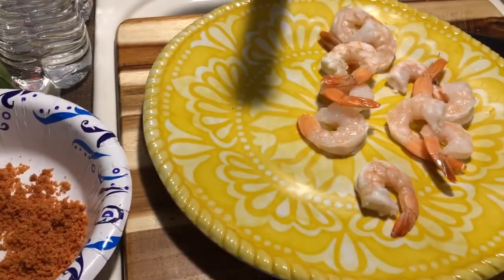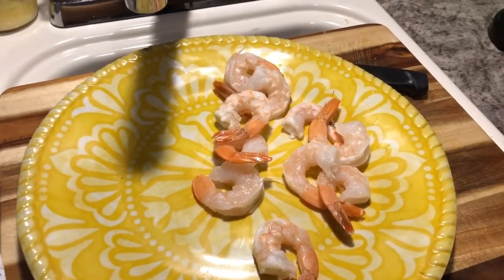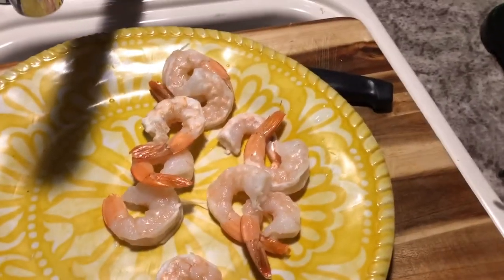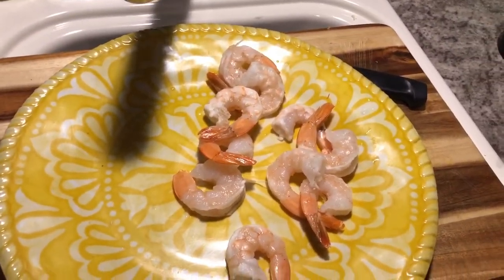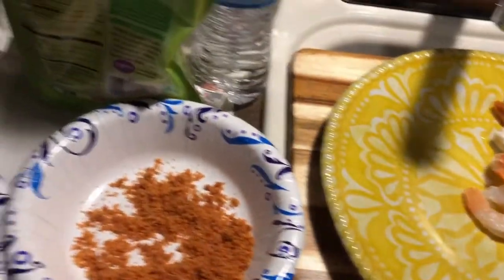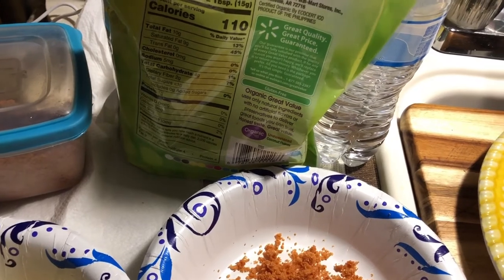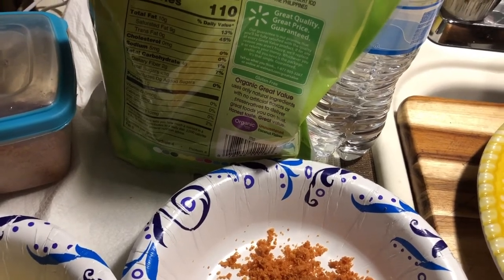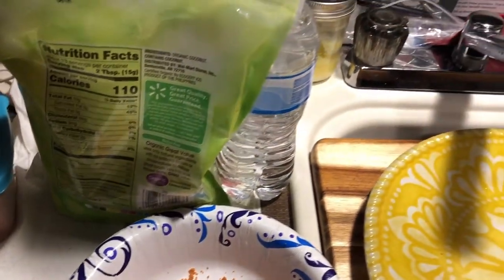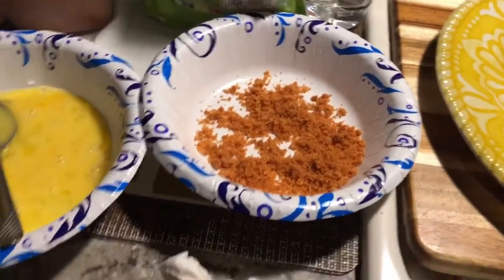I am going to make some pork rind breaded shrimp — pork rind coconut shrimp. Five shrimps is two carbs. I'm making about eight shrimp, so it's going to be probably about three carbs for the amount of shrimp I'm making. It just goes to show you that just because you're on keto doesn't mean you can't have some of the other luxuries in life. So let's get going and fry them up.